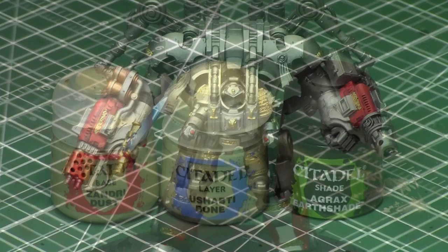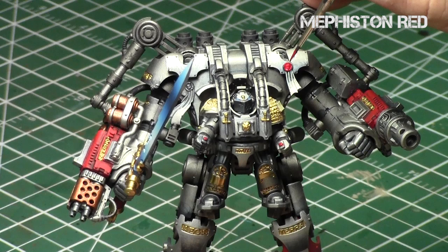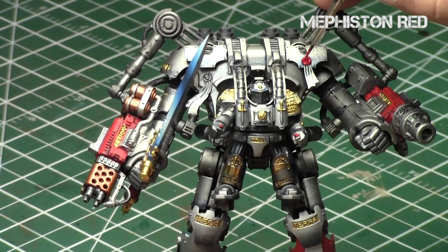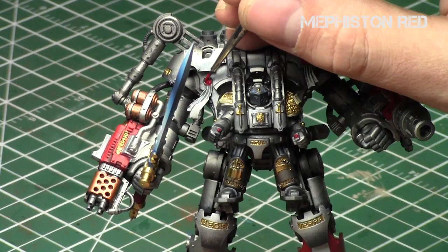We'll start off with Mephiston Red, and I do thin down my paints with thinner medium so it's nice and doesn't obscure any details or go on clumpy. Mephiston Red is a great color and goes over most colors with ease - especially helpful here since the Dreadknight is currently painted silver. We'll be painting all the top ribbon parts with Mephiston Red, taking your time to get nice coverage over the entire ribbon. There are two types of purity seals on this model - ones with a symbol in the center and ones without - and I'll talk about each a little differently.